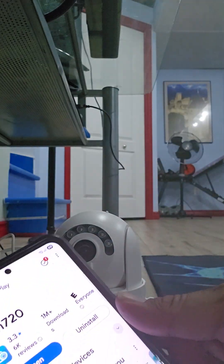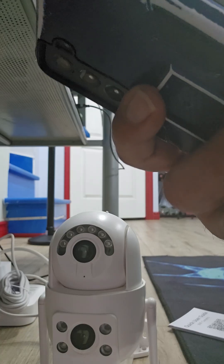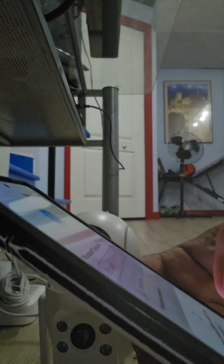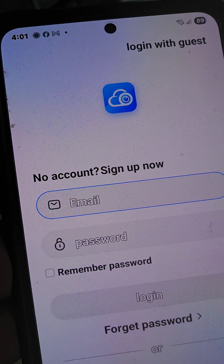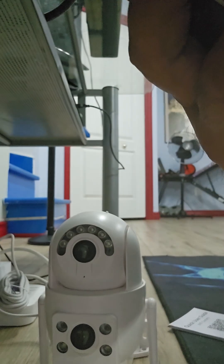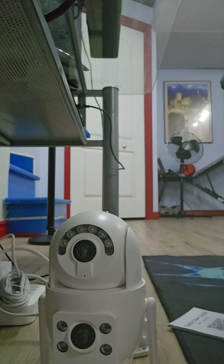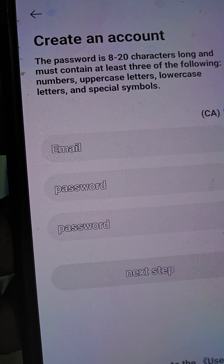The app is installed — push open. It asks you to agree to the terms, then confirm. Now it goes to the main screen and says allow Cam 720 notifications — allow. Because this is your first time, push the option at the top that says 'no account, sign up now.' It goes to country or region — depending where you live, put your country. We are in Canada so I'll put Canada, then confirm.